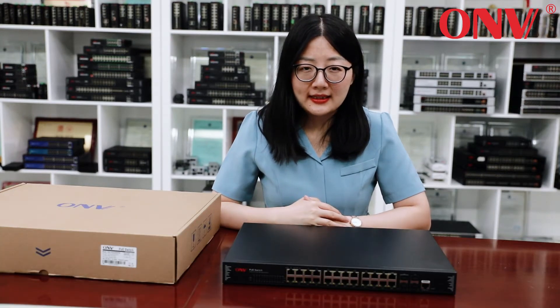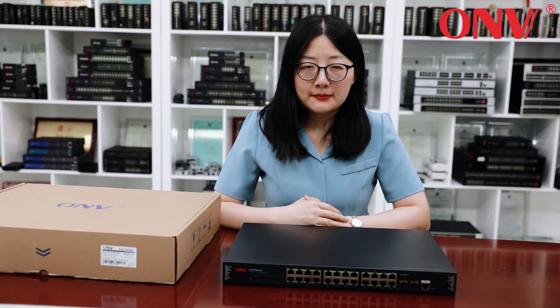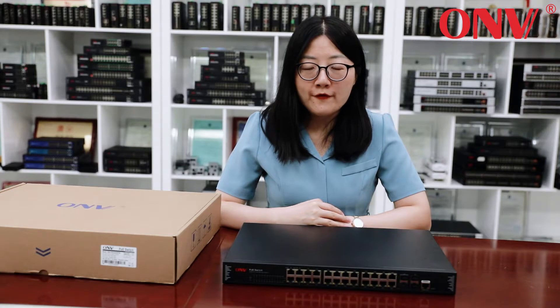Hello everyone, this is Jessica from OMV. We are the leading manufacturer of PoE transmission products. We focus on PoE transmission for over 80 years.